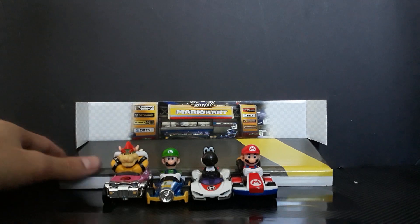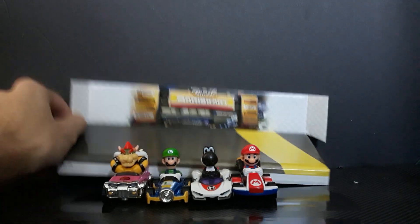Here's the backdrop. As you can tell, it is Mario Kart Stadium in the background. That's pretty cool — one of my favorite Mario Kart 8 tracks.